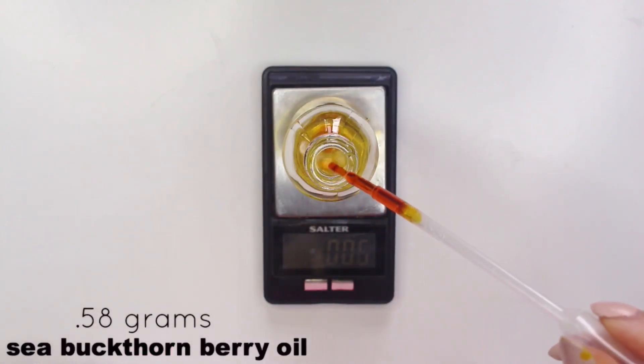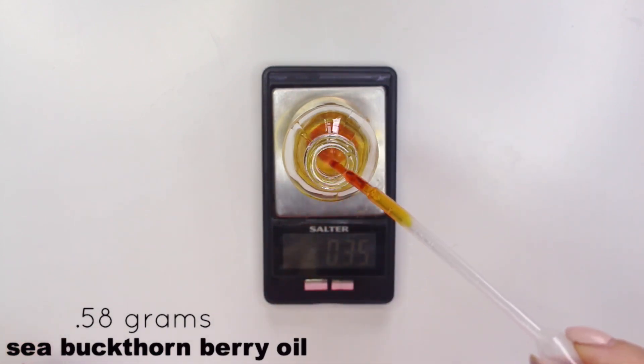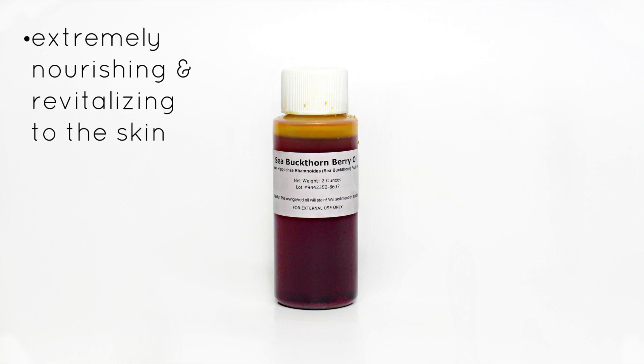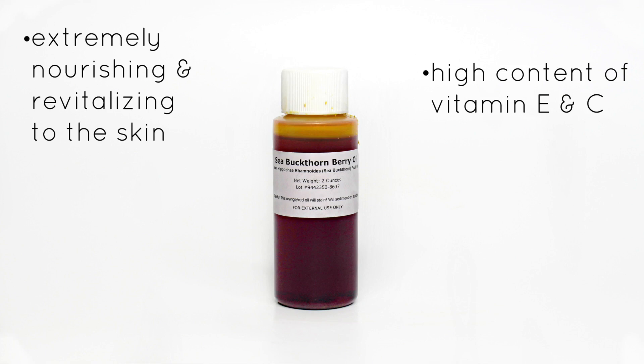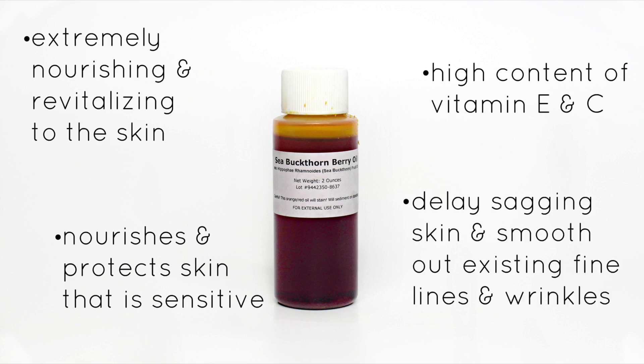Next we're using only 0.58 grams of sea buckthorn berry oil, because this is a really bright orange oil and it might stain your skin, so only use a little bit. But it's extremely nourishing and revitalizing to the skin. It has a high content of vitamin E and C. It nourishes and protects sensitive skin and can even delay sagging skin and smooth out existing fine lines and wrinkles.